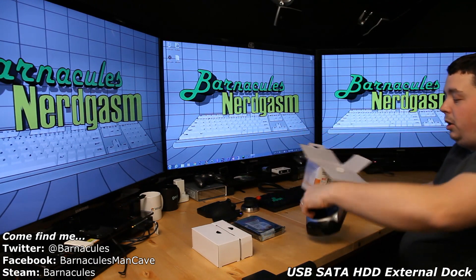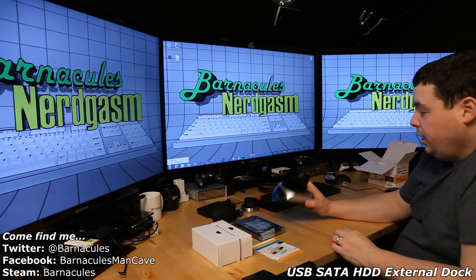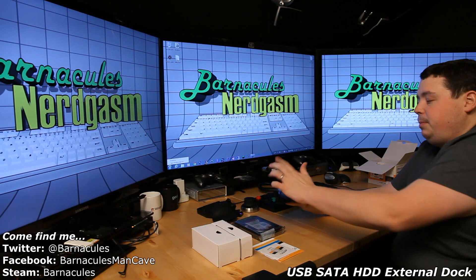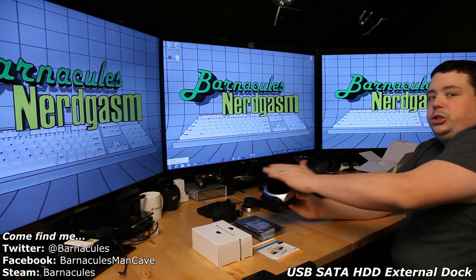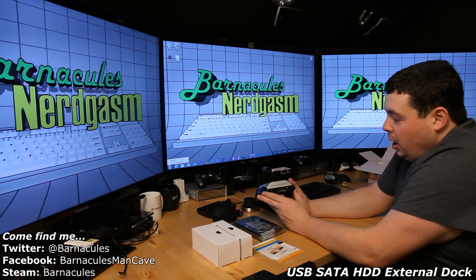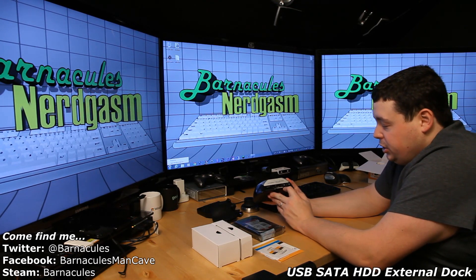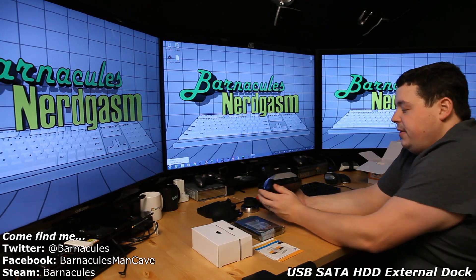Here's the dock — it's actually a lot larger than I thought. The back plate is not removable, so if you need it to fit in a low-profile space make sure it clears your monitors. Down here on the bottom it supports SD, compact flash, and MS memory card formats.